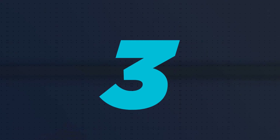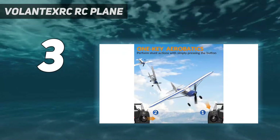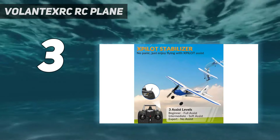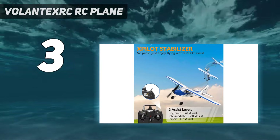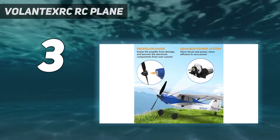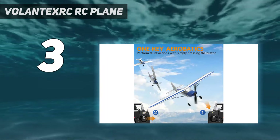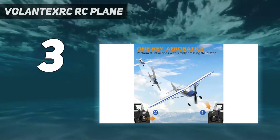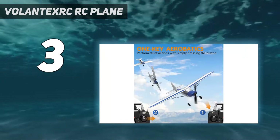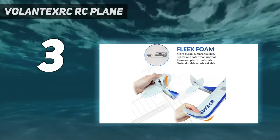At number 3: the Volintex RC Plane. The Volintex RC P51D Mustang V2 stands out as a remarkable choice for enthusiasts seeking an affordable yet high-performance RC plane. This model, a miniaturized tribute to the iconic P51D Mustang, combines historical charm with modern RC technology, making it an ideal choice for both beginners and experienced pilots. Distinguished by its unique stabilization system, the X-Pilot, the Volintex RC P51D Mustang V2 offers an exceptional flying experience, significantly enhancing stability and control, especially beneficial for new pilots learning the ropes of RC flying.